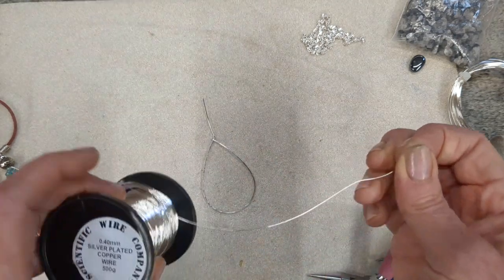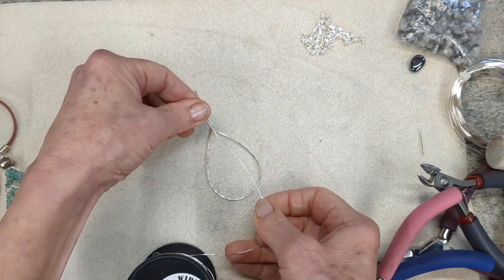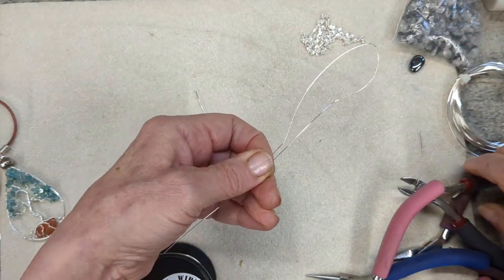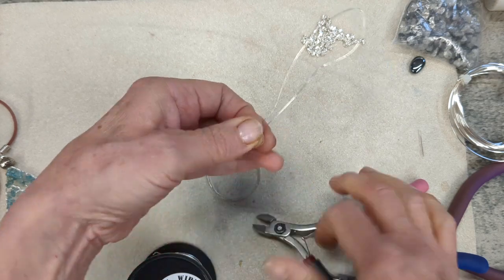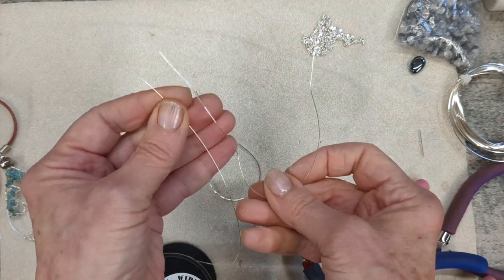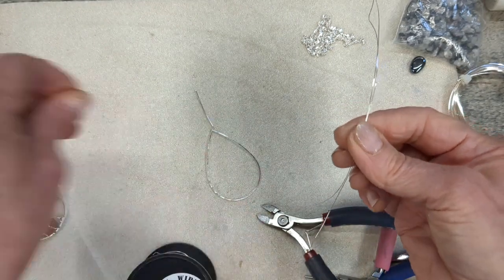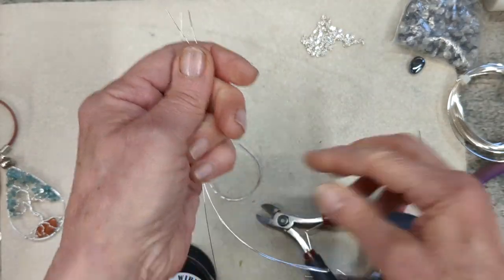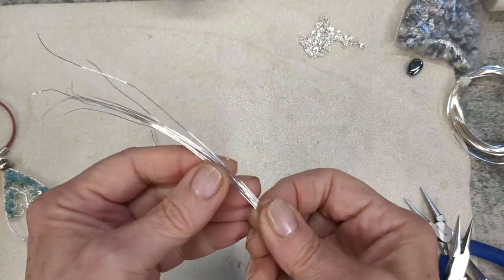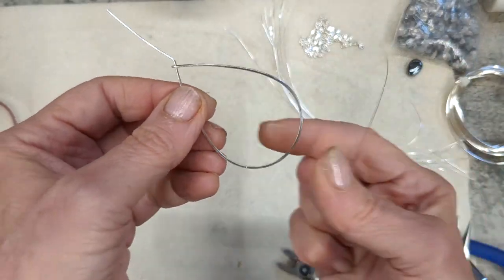For the tree you're going to need a much finer wire. I'm using 0.4 millimeter — you could use 0.5 — and then I'm measuring over twice the length of the overall pendant. That will be my length, and for this piece I'm going to cut nine similar lengths to create the tree and all the branches and the roots. So there we have nine lengths of 0.4 millimeter gauge wire.